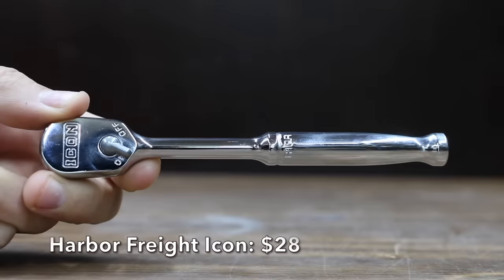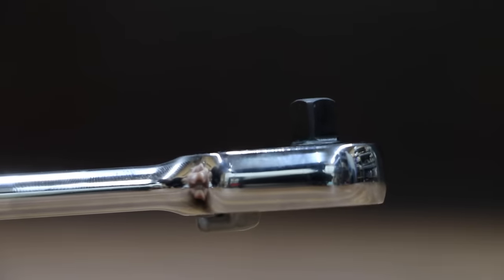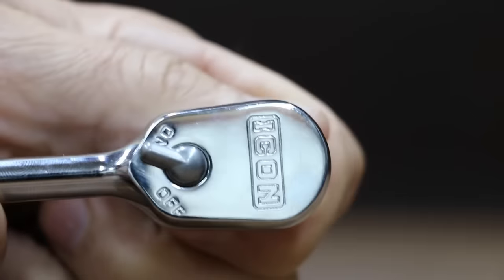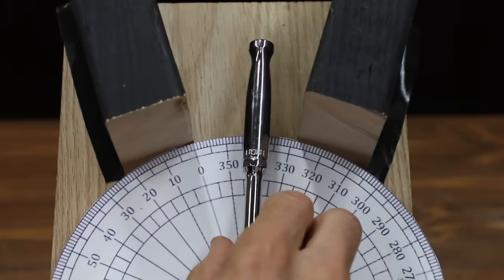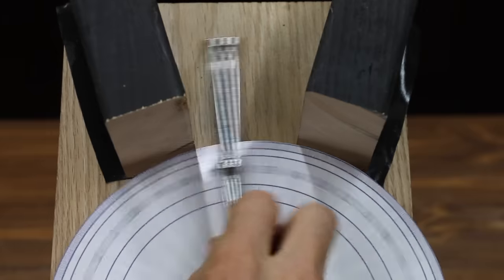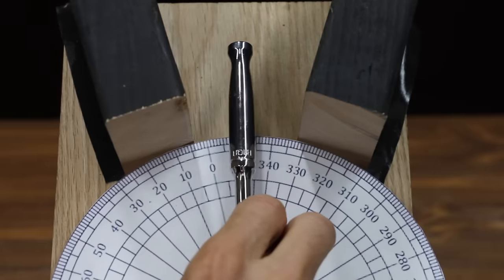At a price of $28 is this Icon brand, sold at Harbor Freight. Its 90-tooth gear-to-gear mechanism produces a tight 4-degree arc swing. The polished chrome finish easily wipes clean, and the ergonomic handle reduces hand fatigue and slippage. The Icon is made in Taiwan and weighs 139.78 grams. Just like the other ratchets, the Icon has a 90-tooth gear set and is making almost 16 degrees of progress with each pass, finishing at 22.6 passes — the same as the Milwaukee.